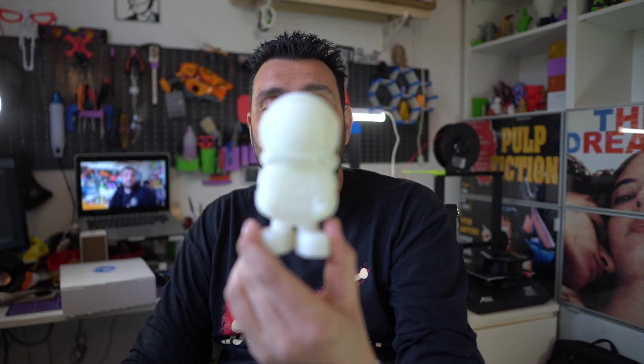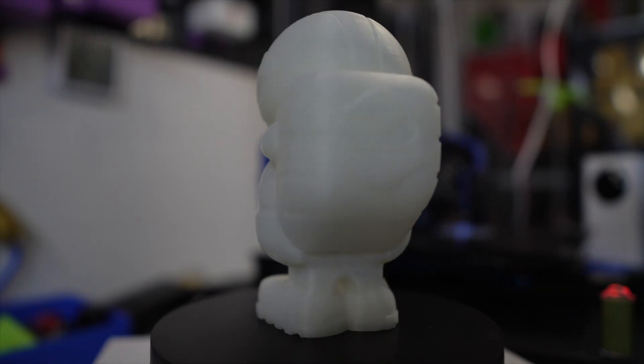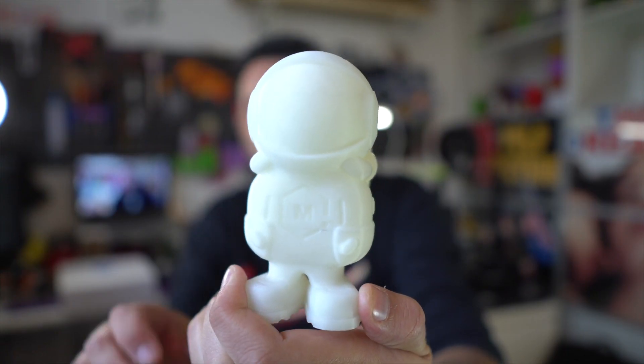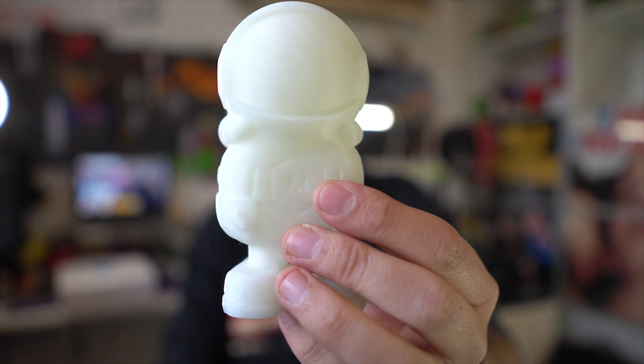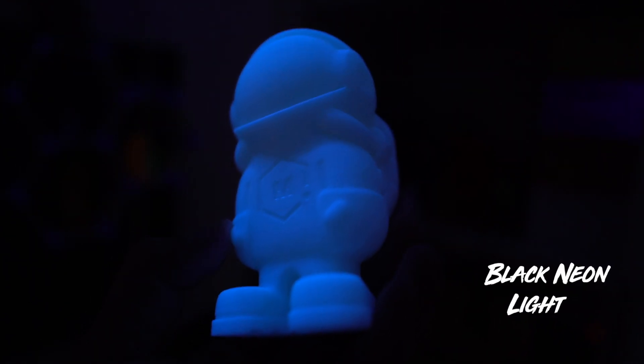Then I wanted to try something I usually test with new filaments — the filament astronaut from MatterHackers, printed at 150% scale. It's quite heavy, but I really wanted to print it out. It's amazing when it glows in the dark — I'm sure you've seen it in the thumbnail. This model tells you a lot about a filament: how it handles cooling and how perfectly tuned your slicer and printer are.